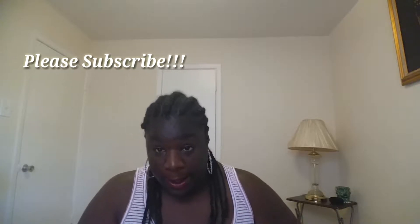Hey YouTube, it's your girl Karla Darling coming to you with a new video. I know it's been a while, but I wanted to come and show you my new install that I'm about to do right now.